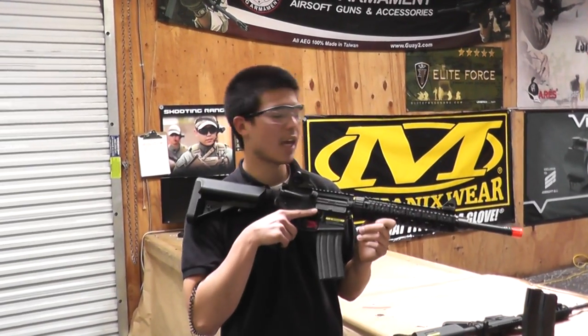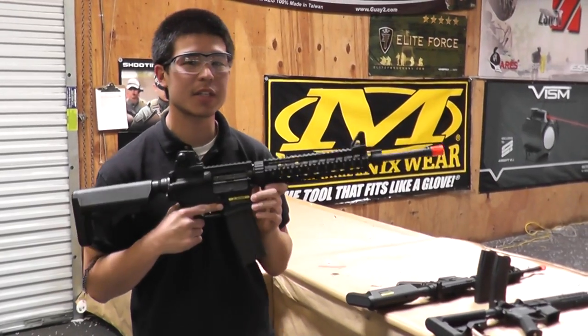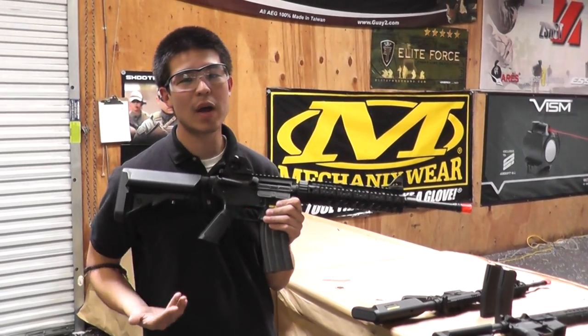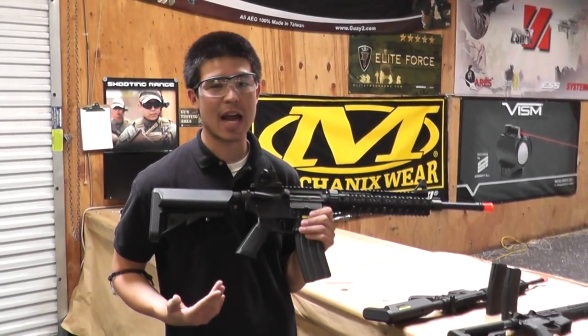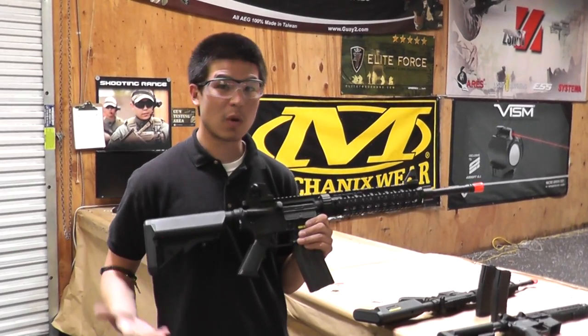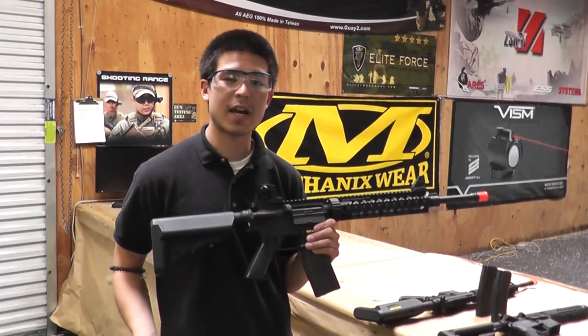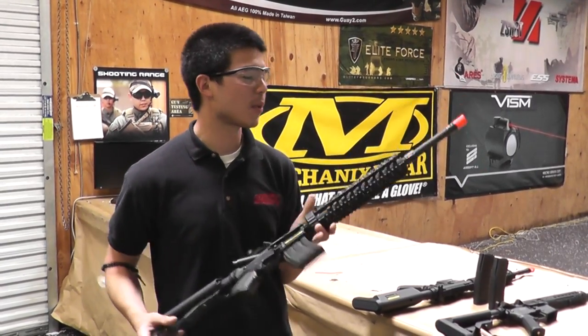Hey, what's up guys? Today we have the KWA SR10. Now this is not the main gun I want to talk to you guys about today, but this is a very well-established gun in the airsoft world as one of the top-notch guns out of the box. It can handle an 11.1 lipo, great rate of fire, great reliability. Right now it is extremely difficult to find a KWA SR10 because they're mostly out of stock, so we understand how popular this gun is.